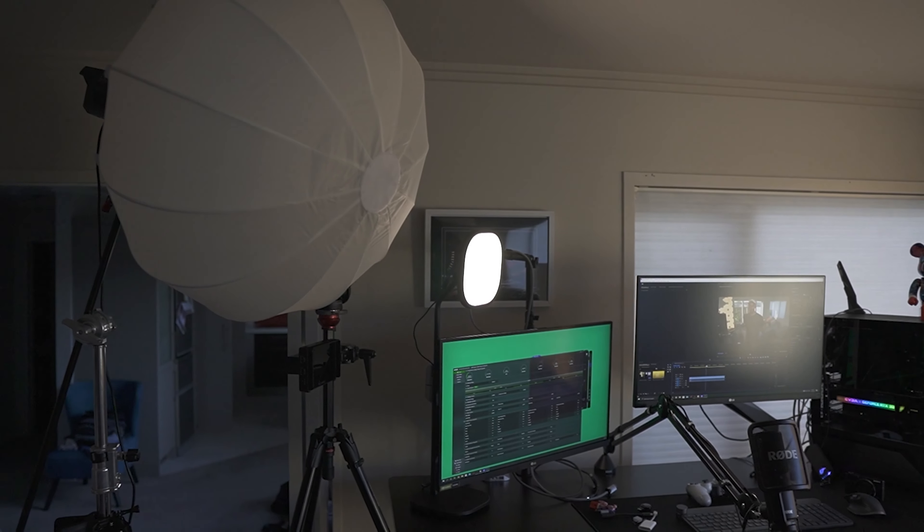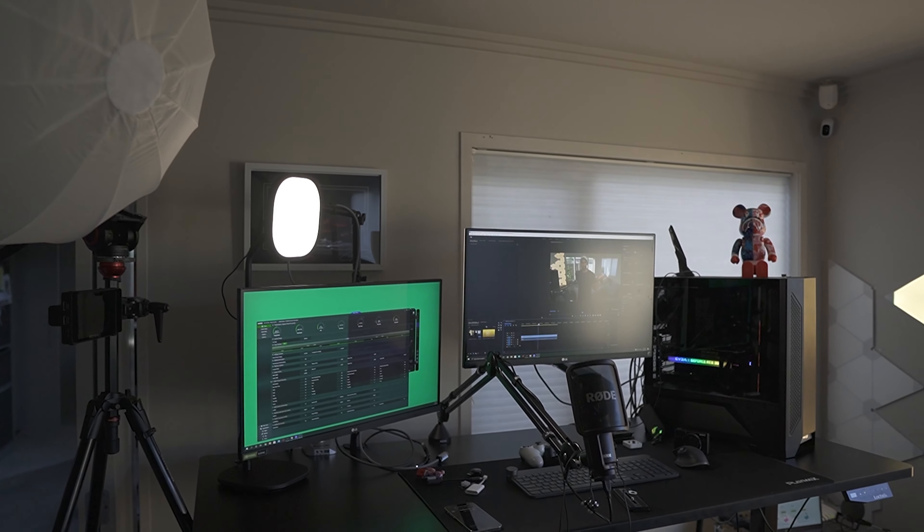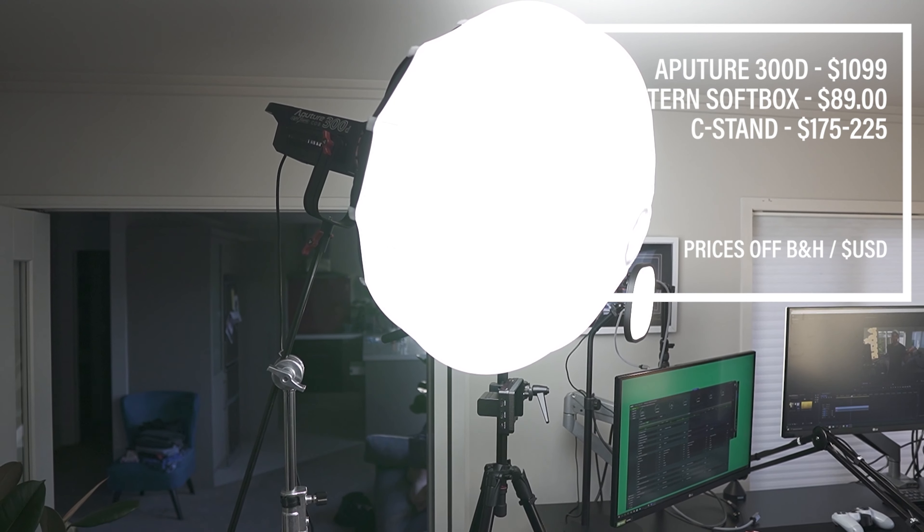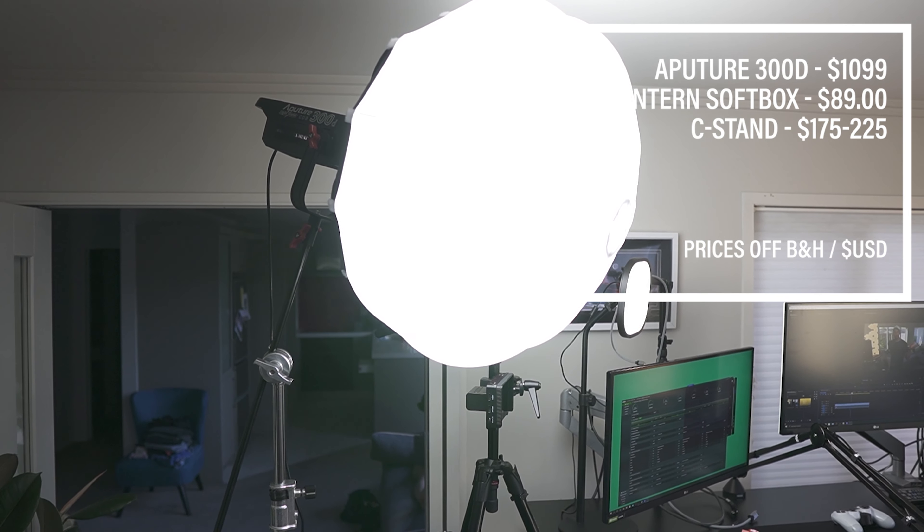A lot of the YouTubers I researched were using like the 120s, or there's a new Amaran 100 and 200X. Those lights would be amazing, but they cost money. The lantern in New Zealand dollars is about $200, and then the actual light is about $1,800 to $2,000. So that's quite an expensive setup, plus the stand and everything else.